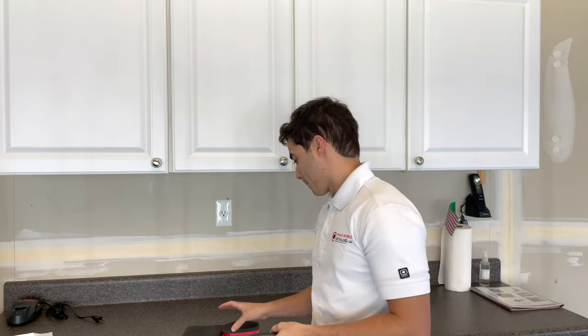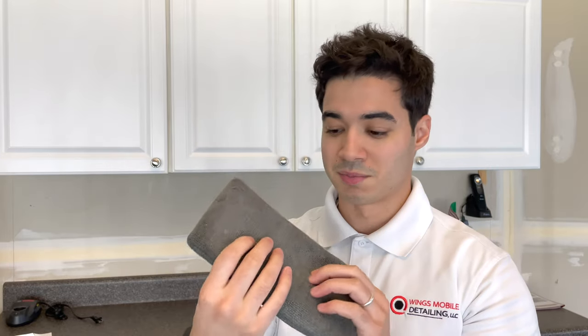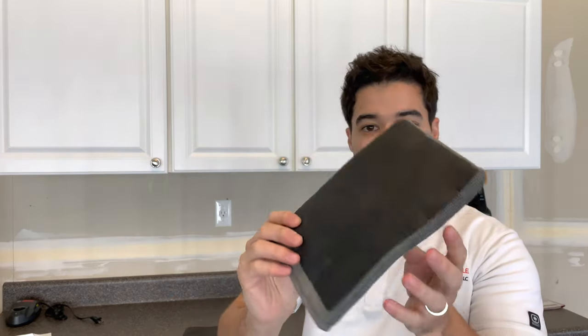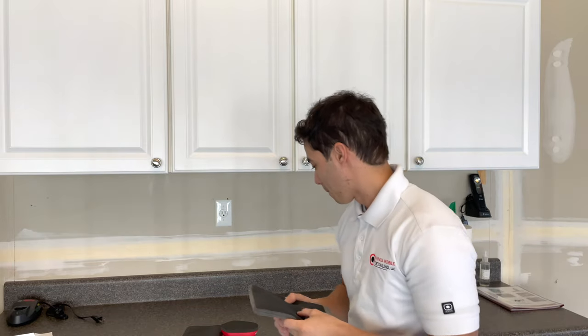I'm going to show you the different grades of clay mitts. On one side this is just a microfiber wash mitt — you can wash with it but I don't recommend it. The other side is the actual clay side, which is where you rub on the paint while it's still wet to remove any impurities. You want to wash the car before you clay it — don't just rinse and clay, because surface dirt will scratch the paint as you rub.